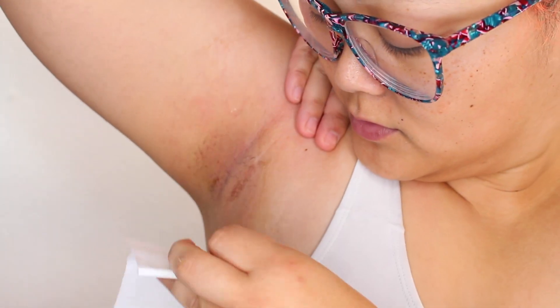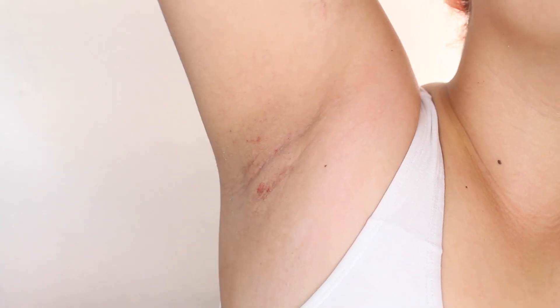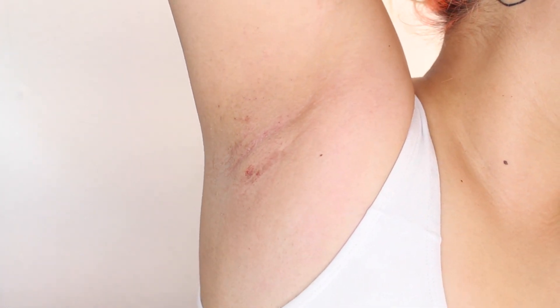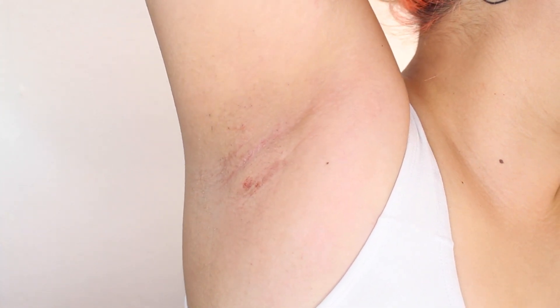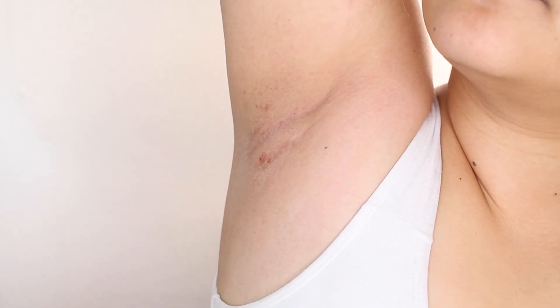On my underarms I applied it in two sections — split my armpit in half and did the top half and bottom half. You'll see in the video example that there were little spots of blood, but that's nothing to worry about. I've been waxing my underarms for a long time and that's just always my reaction. It's not cutting or ripping the skin — just tiny drops of blood from the pores, completely normal for me every time I wax my underarms. As far as pain goes, I won't say it's painless. The one other time I'd waxed my legs before this was the most painful experience of my entire life.